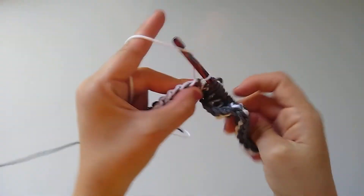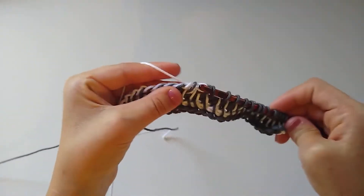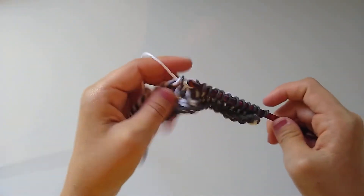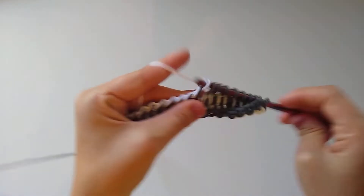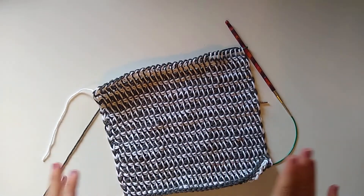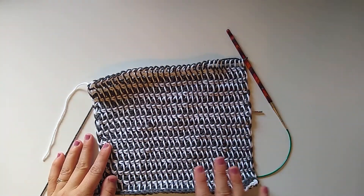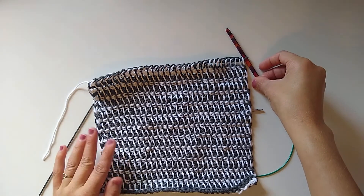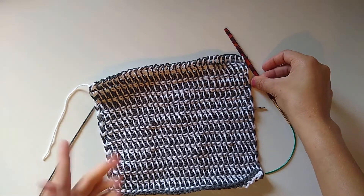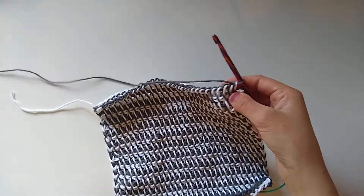Continue working in this same manner until you have a square dishcloth — 25 rows, or as long as you want. I'll meet you back here when the dishcloth is the right size to show you how to bind off. I have now finished the body of my dishcloth and I'm ready to bind off. I did 25 rows as mentioned in the pattern. As a personal preference, I like to use the same color I started with — stark gray — to bind off, but it's completely up to you.